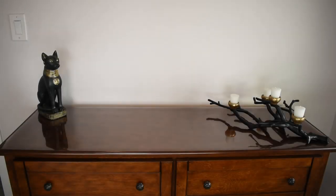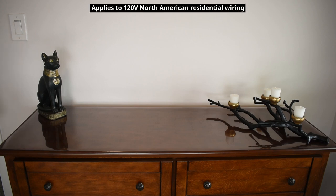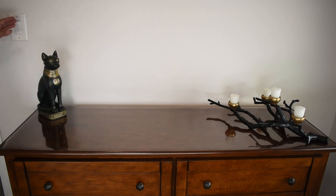Welcome back to another DIY electrical video. In this video I'm going to be modifying the branch circuit in this bedroom. When you walk in the door you have a switch that controls an outlet behind the dresser, so if you have a lamp plugged in you turn on the switch and the light comes on. The problem is the receptacle behind the dresser is completely controlled by the wall switch, instead of making half of the duplex receptacle always on and one half switched.